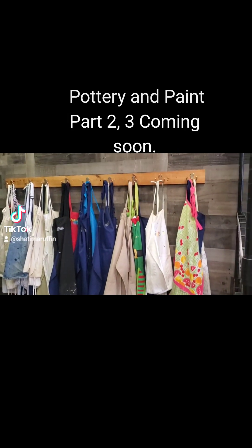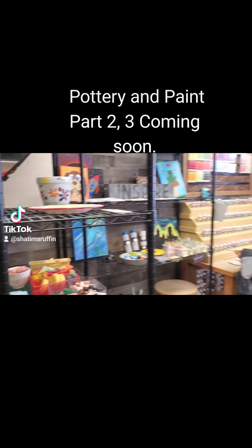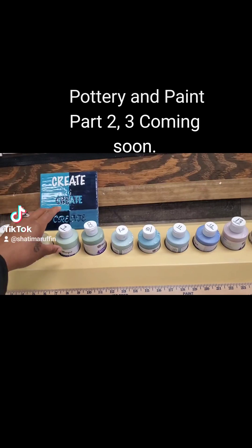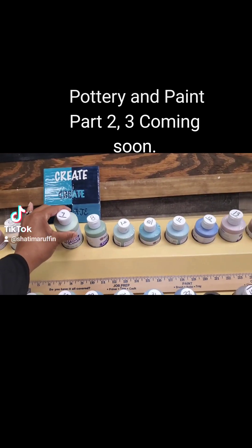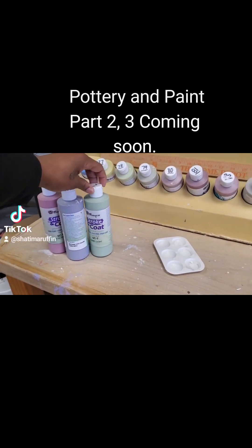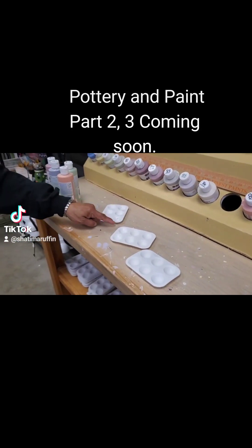The top one is a lighter color background with darker color details, and then the bottom one is the opposite. Pretty much one coat is going to be that lighter color, then four coats is going to be the darker color.